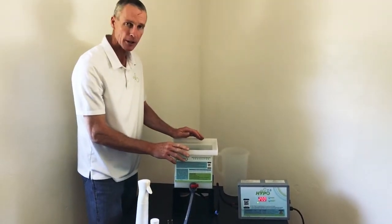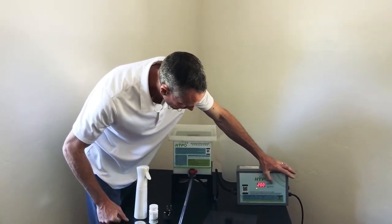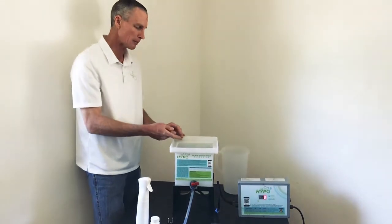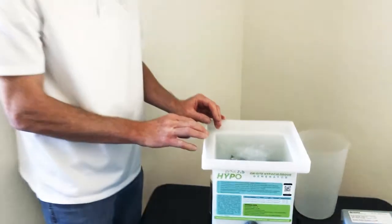We've added our vinegar and our salt. Now let's start the unit. In 8 minutes we'll have 200 ppm. As you can see, it's started to work — it's bubbling away here. The cells are busy creating hypochlorous acid.